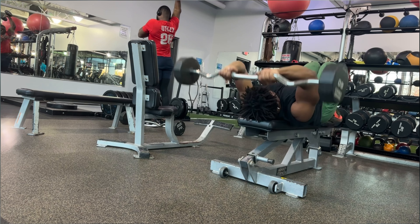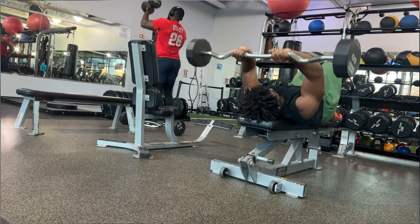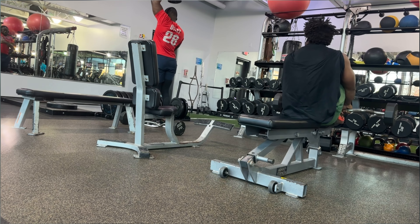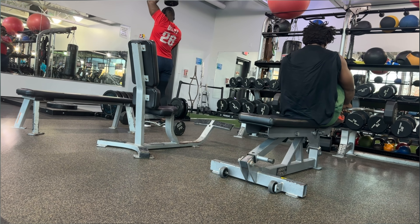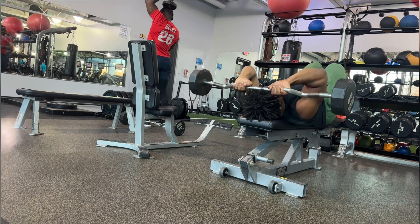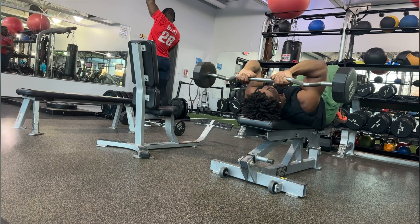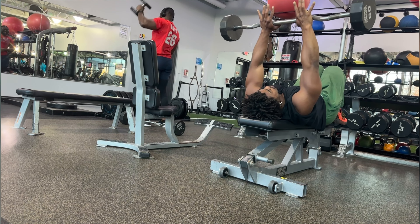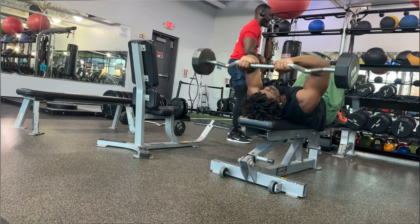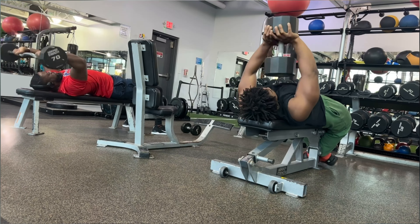All in all, for my triceps I really only had three exercises — the dumbbell extension slash pullovers, the tricep press downs, and the French press — three good chances to attack my triceps in a way that's beneficial toward increasing my bench press, because that's the goal. All of this pressing, all of this tricep and shoulder work — it's just to get to a 315 bench. I just want to be able to call myself a man again.